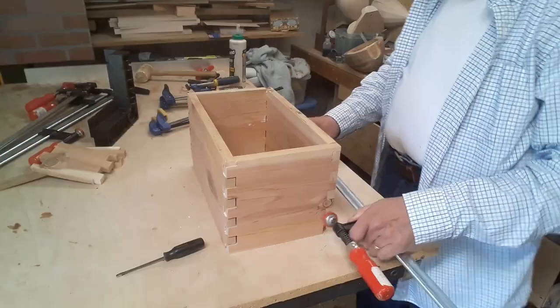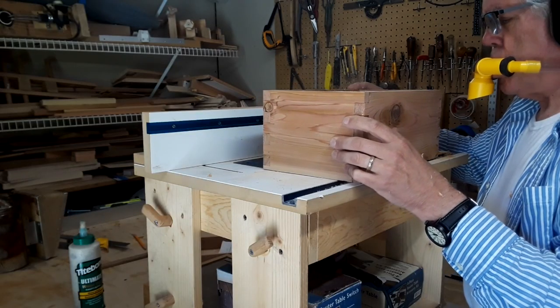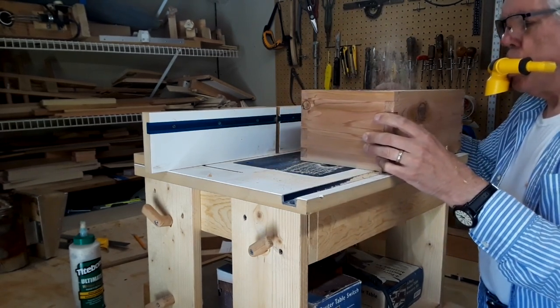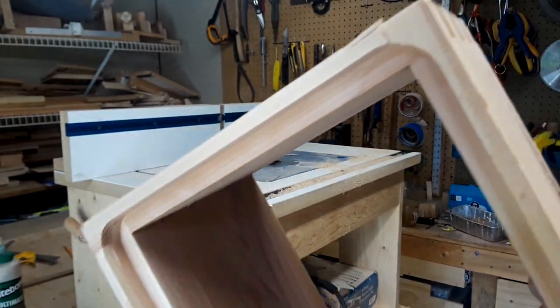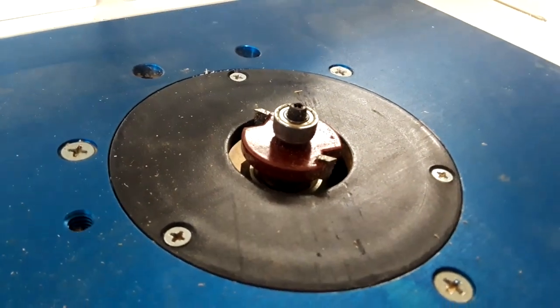Once it's glued up you can come back later and put in the bottom board. I like to inset the bottom board. To make the rabbet joint to inset into, you could just run the 4 sides through the table saw before it's glued up. The problem with that is that once assembled there are holes in the side of the box that then need to be plugged up. So I use a special router bit to cut the rabbet after the glue up.